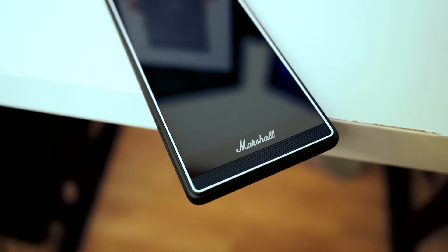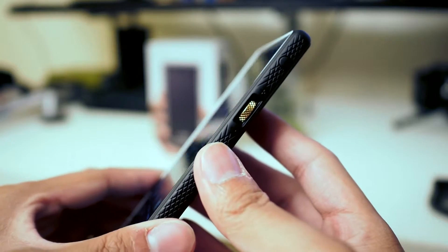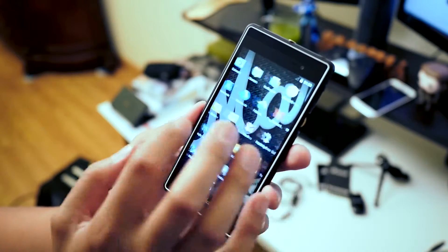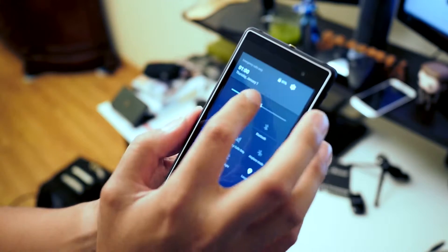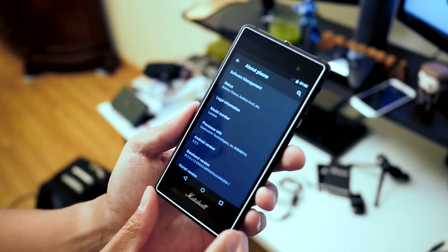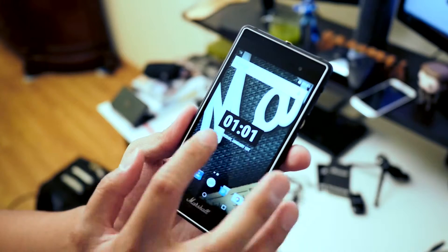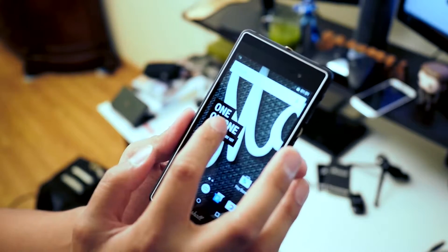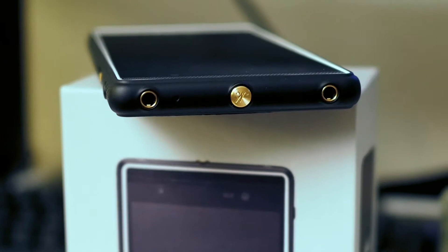You're going to be getting somewhat mid-range specifications here — definitely nothing flagship worthy. But they are focusing on the audio experience. We are dealing with a pretty standard version of Android here — Android Lollipop 5.0.2 — and hopefully there'll be some updates in the future. We already have some Marshall style baked in: that clock design is one I really wish I could have on other phones. I'm sure it's easy to recreate, but it's nice that it's there right out of the box.